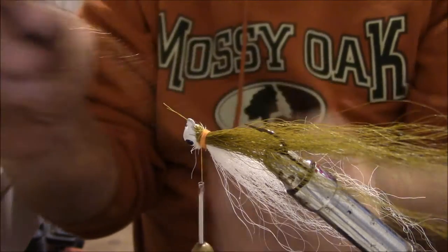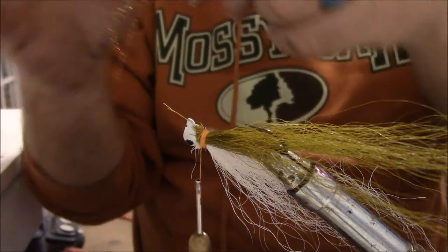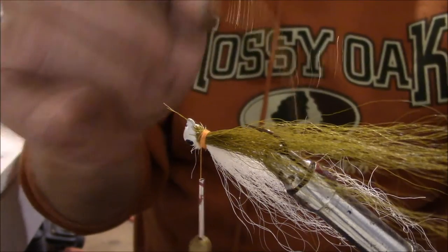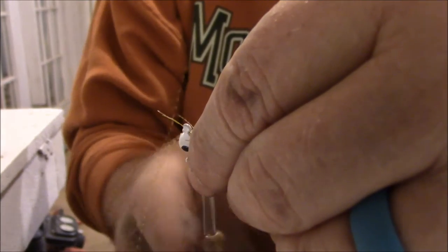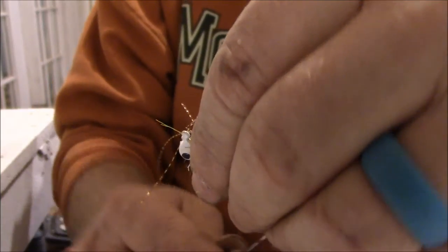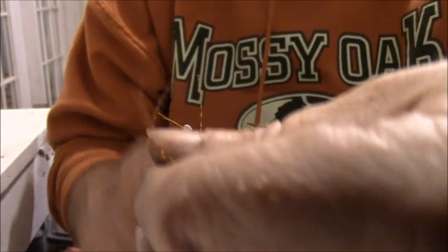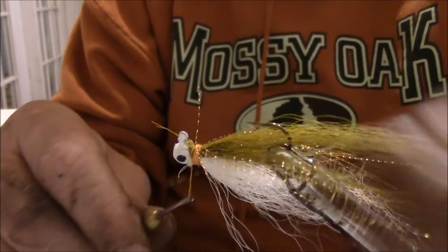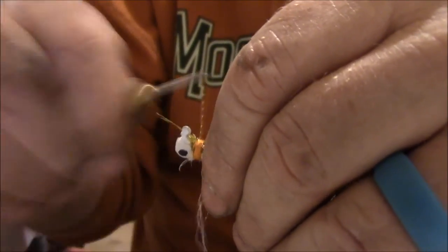I'm going to take a little bit of gold crystal flash. Put it on one side with a couple of wraps, take your excess, lay it on the other side, a couple more wraps, and wrap it all up.